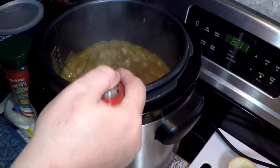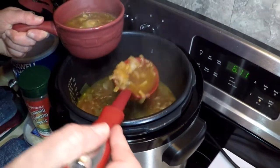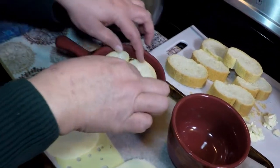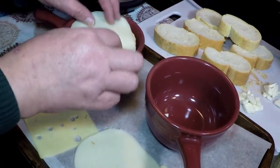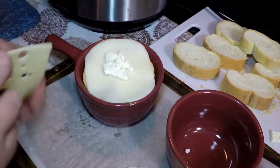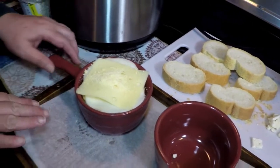We're going to ladle some out into an oven-safe dish. While this was cooking, I sliced up some crusty French bread, and we're going to sit the French bread right in the soup. I'm going to use two slices for this size bowl so it starts to absorb a little bit. Then we're going to cover it with a couple kinds of cheeses — first a slice of provolone. I like to call this a boulder soup, so I'm adding several chunks of feta cheese, then a slice of Swiss, and then a sprinkle of Parmesan. Then we'll sit it in the broiler.